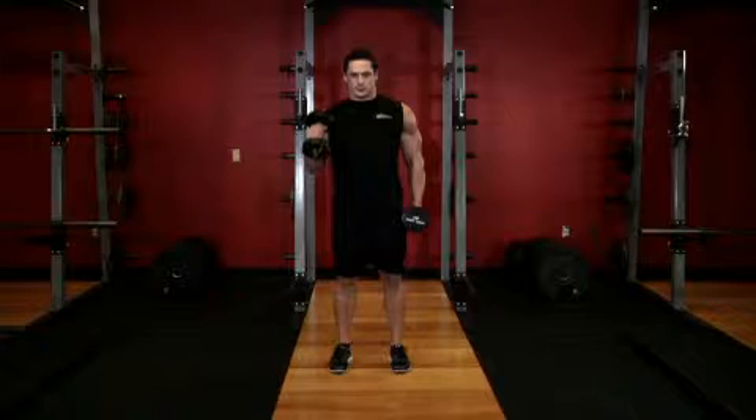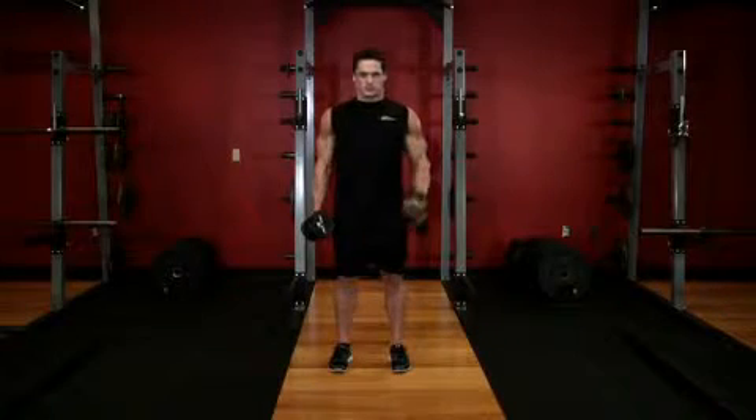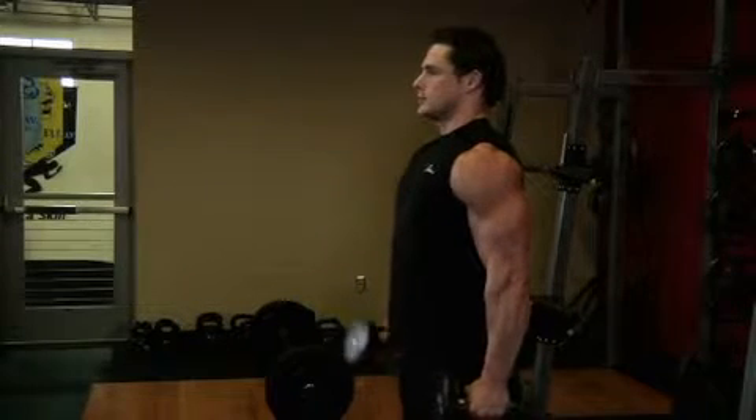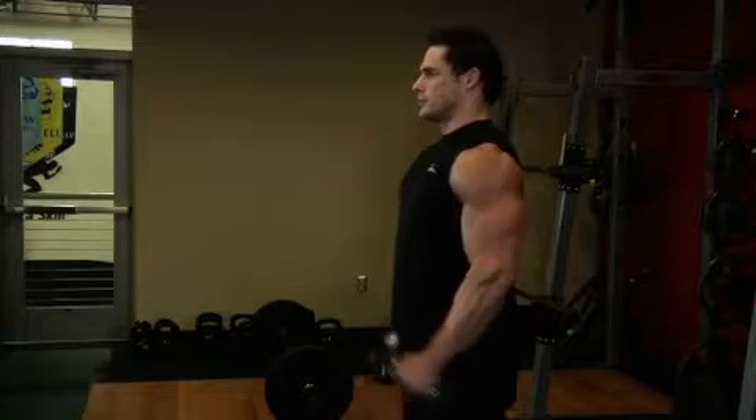Exhale and curl the weight upward by contracting the bicep. Be sure to keep your upper arm stationary and continue raising the dumbbell until it reaches shoulder level. Hold the contracted position for a brief pause, then inhale and slowly lower the weight back to the starting position.